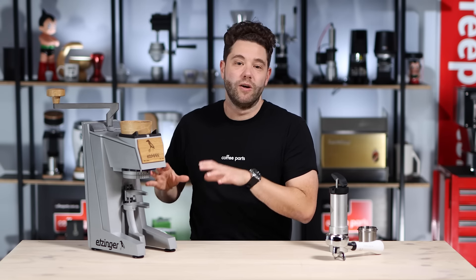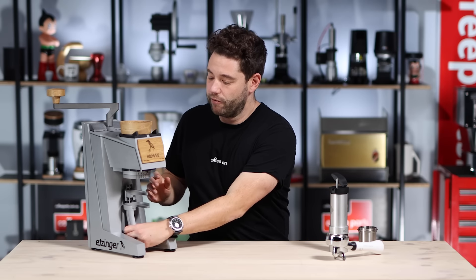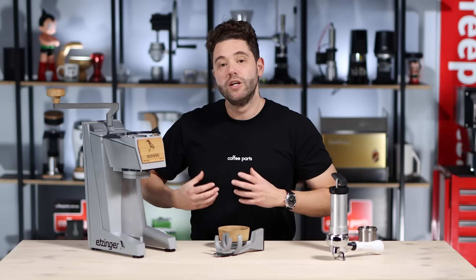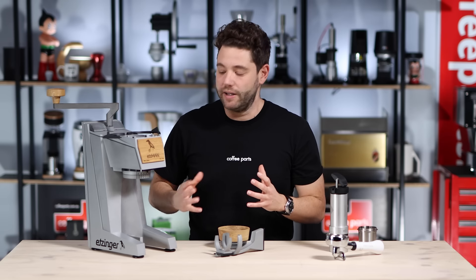We will do a video comparing the Etsman to the HG1. Looking at this grinder and going back to Etsinger, it's followed the whole same philosophy — it's all modular. You can pull off very easily the portafilter support and adjust the portafilter height without any tools. You can pull off easily the hopper.